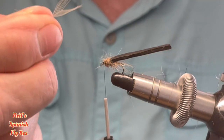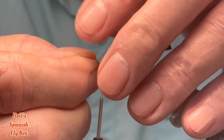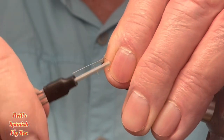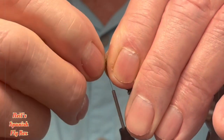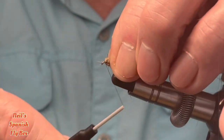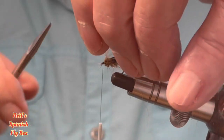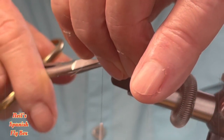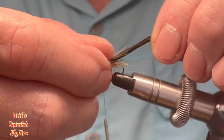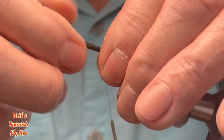You don't want these longer than the length of the fly. I'll just put that on top and tie it in, then trim off the excess. Now separate the fibres so that they go either side.